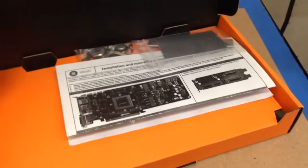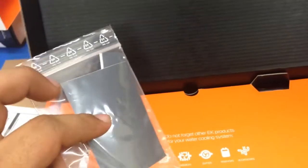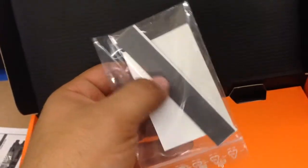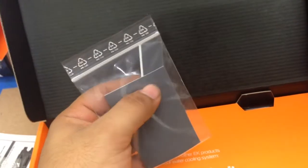Here's what you get in the box. There are also a couple of seals which I broke — once you break those seals, you can't return it. You get your manual, thermal paste, hardware, and thermal pads. These are all 0.5mm thick. The ones for the memory are already pre-cut; you can just put those on. For the VRMs, you will have to cut them, and the manual explains how you're supposed to cut them.